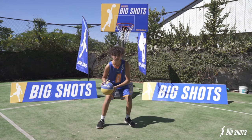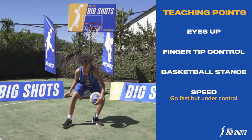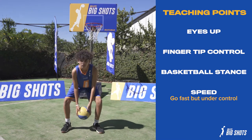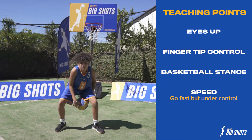Now we're going to work on our figure eights. So we start keeping our head up, going through our legs, nice balance, butt down. Moving on from that, we're going to work on our blur. Start with the basic ball drop, catching it, changing hands, staying low, don't lift up and down, don't bounce.